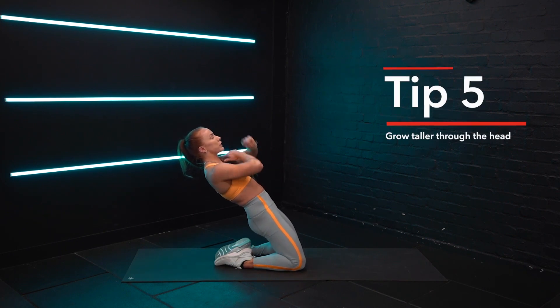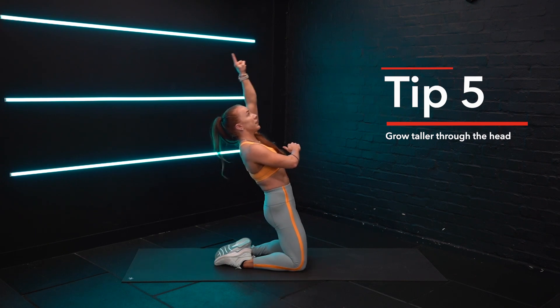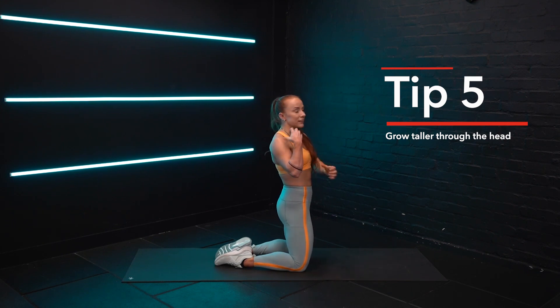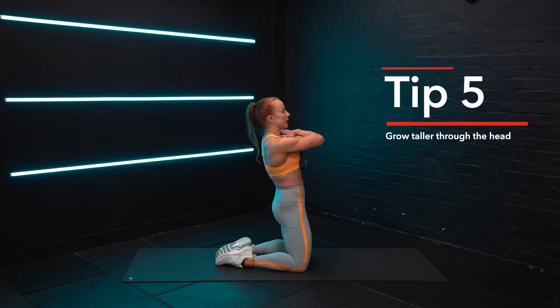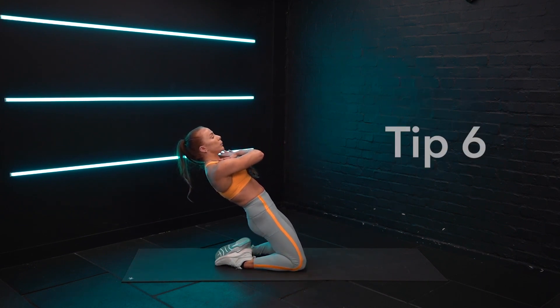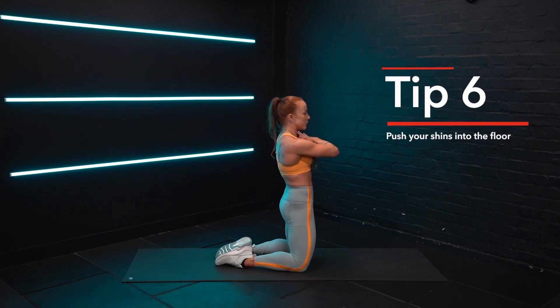To come up, a cue that really works for me is I think about trying to grow taller — reaching out through the head and coming up. So you create length instead of shortening and compressing coming forward. Otherwise, that shortening and compressing will encourage a break in the hips. Taking yourself all the way back, you're going to grow taller. We're also going to think about pushing your shins into the floor.